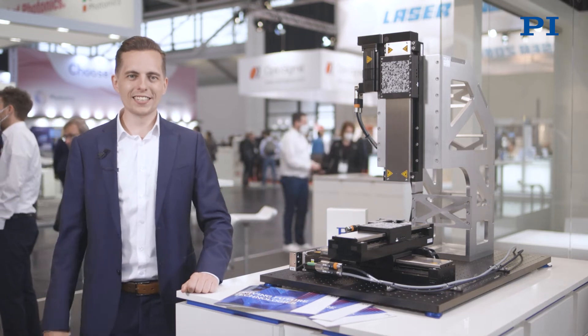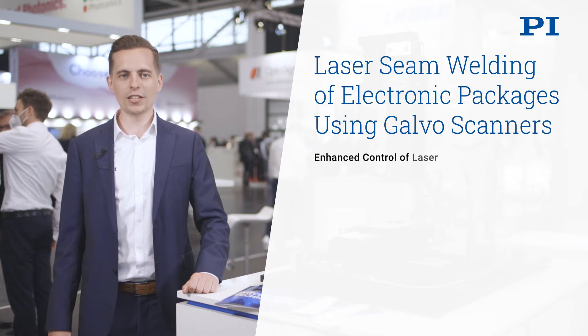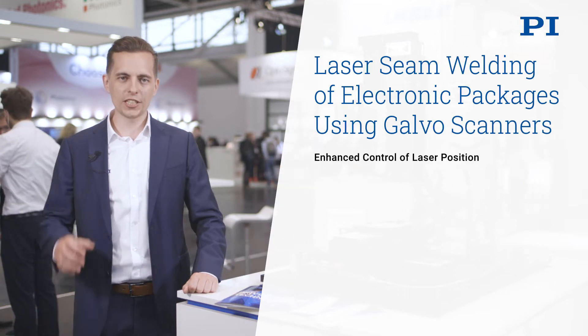Hi and welcome to PI at the Laser World of Photonics. Let's have a look at the challenges in laser seam welding of electronic packages using Galvo scanners.